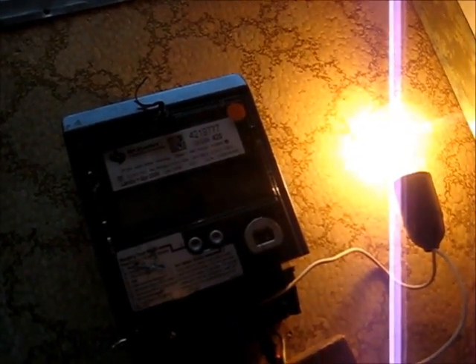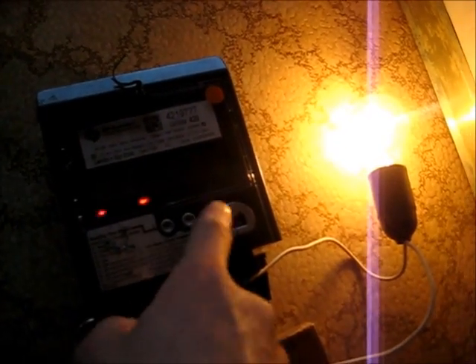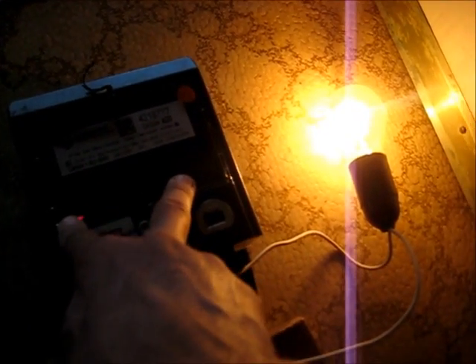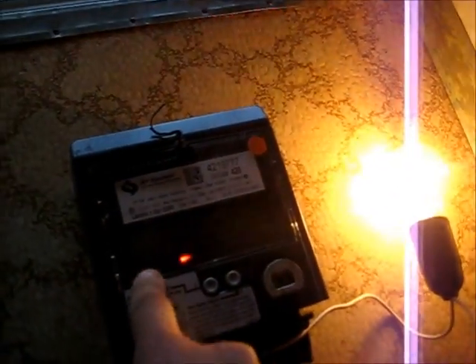I guess there is a forward energy meter. That was supposed to be the pulse light there — one watt hour per impulse. And that is the watt hour light there.